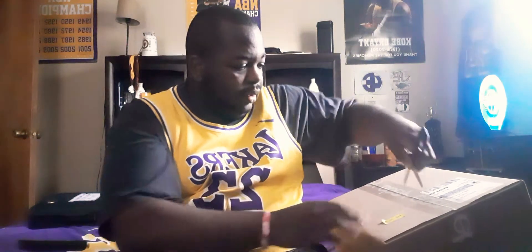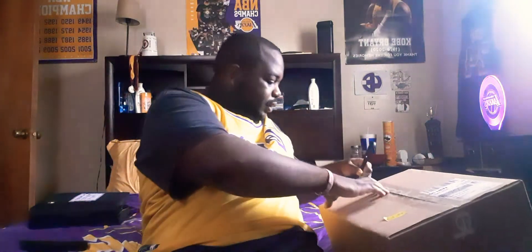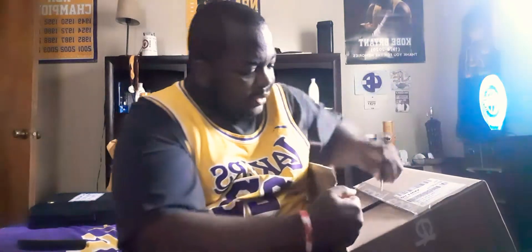What up YouTube, this is your boy King Eldritch Royal and I'm back with another video. I just got a surprise coming to me today so I'm gonna go ahead and do an unboxing video for y'all and see what's in here. Special surprise — to me, for myself anyway, because I've earned it.